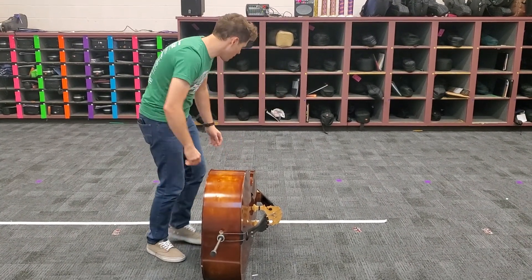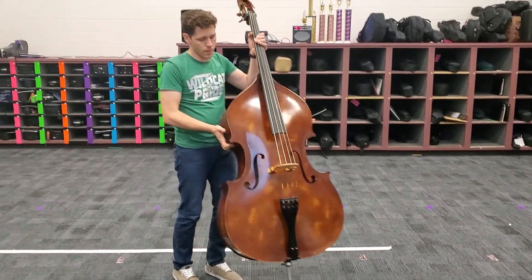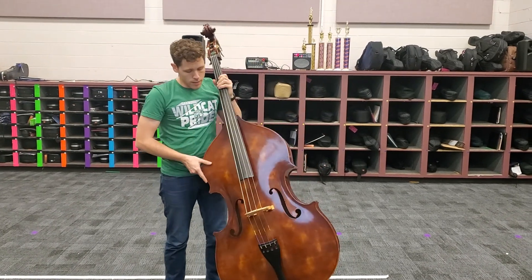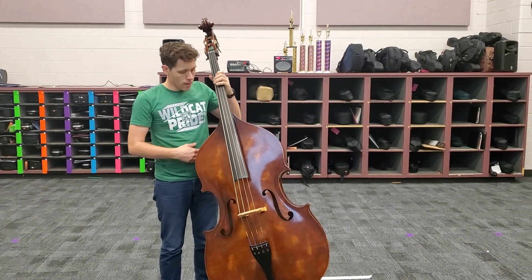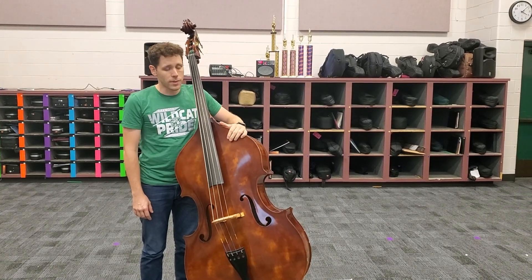So I'm setting my end pin up. I'm going to grab the bass by the C bout and the neck, lift it up, and I rest the back side of the upper bout onto my stomach right here, and I am in standing rest position with my left hand on it here.